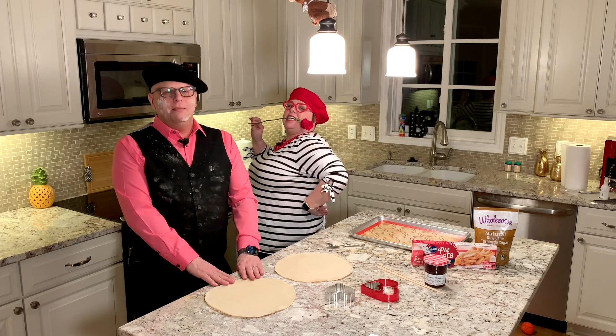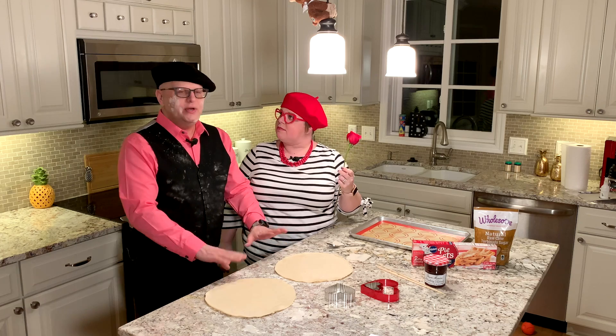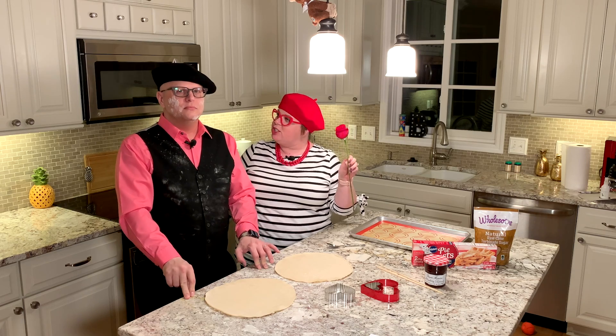Voulez-vous coucher avec moi? C'est ce soir! We is cooking in the kitchen today! French! Welcome back to the kitchen, ladies and gentlemen. Welcome back to the kitchen! What the hell are we doing in here? I thought that cooking in a French style felt very for lovers. French is for lovers. Oh la la, ratatouille.